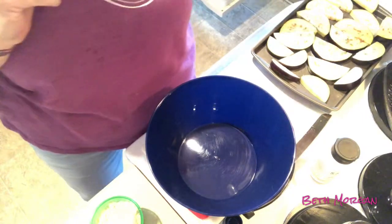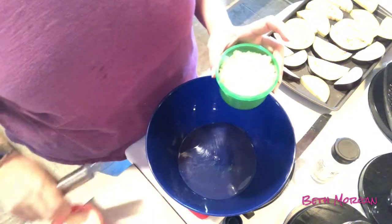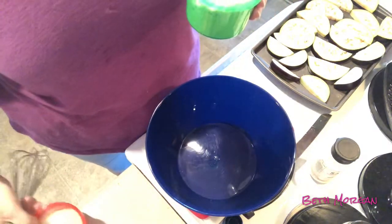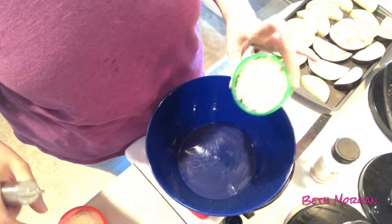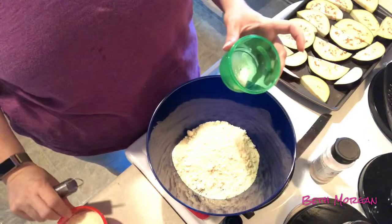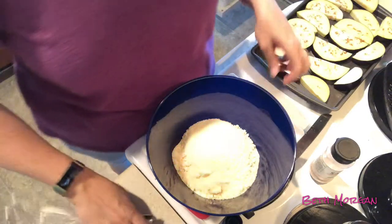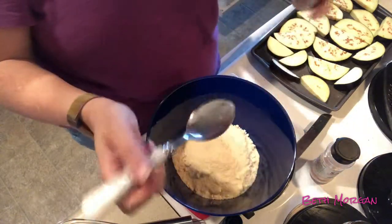While that is setting and resting, I figured I would go ahead and start making the mixture. The mixture is one cup of almond flour, one cup of Parmesan cheese, and two tablespoons of garlic powder. I'm going to go ahead and get all that going together. I'm using my perfect portion containers for this.